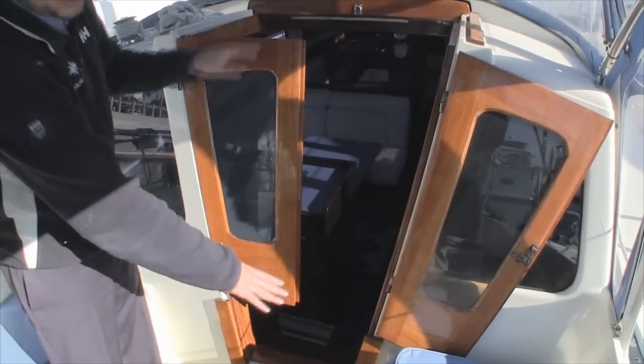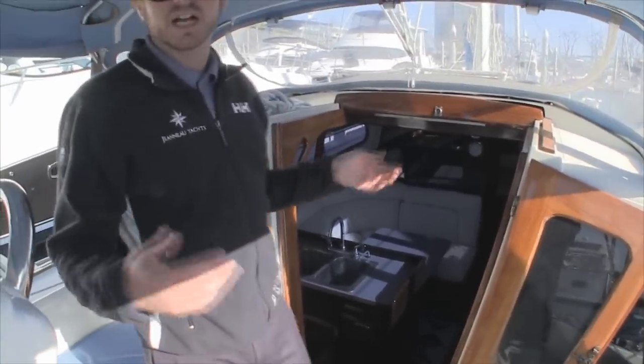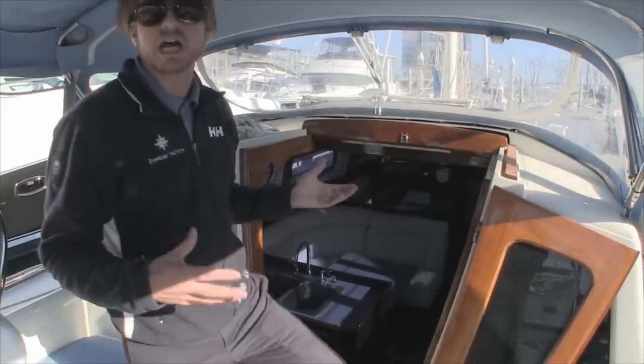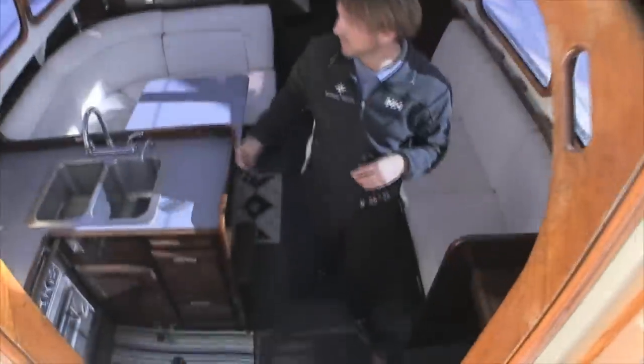Coming down below the vessel, we have beautiful doors that close up with a lower piece that locks into position. I'm about six foot, so you'll get a good relative sense of size coming below. Handholds everywhere you go, with beautiful varnish on all of the woodwork found throughout the vessel.